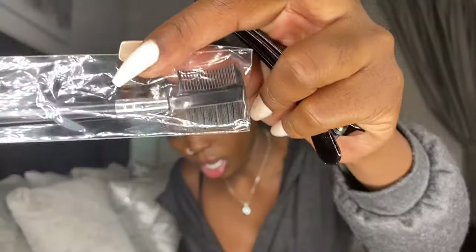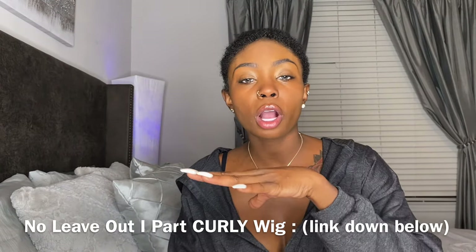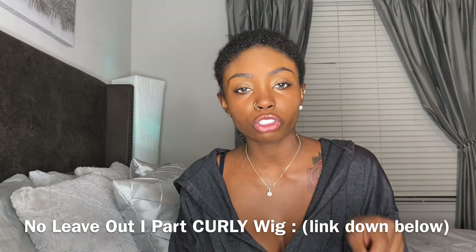This right here is a lifesaver. It comes with a full kit — the comb, the rat tail comb, a shower cap, the wig cap itself, clips, and then a brush to help hide it a little bit more. I'm going to make sure to put all the details right here and also check out the description box for further details.